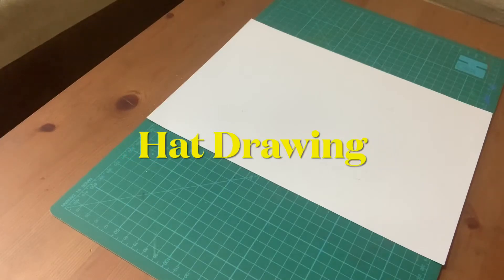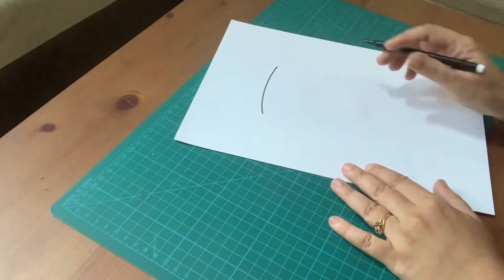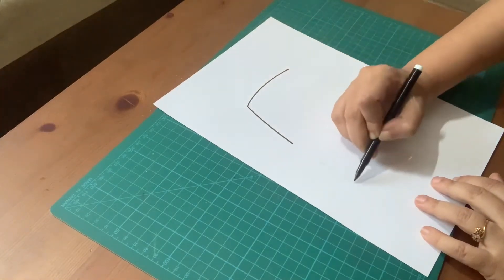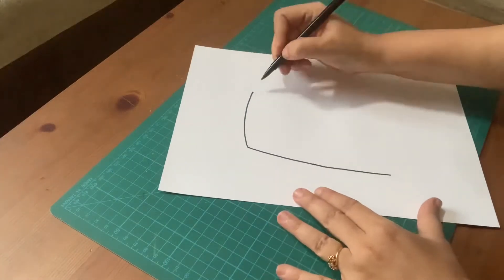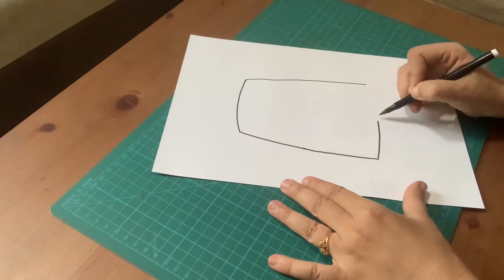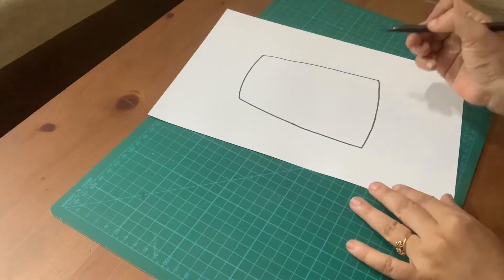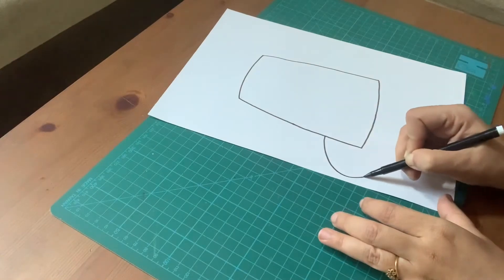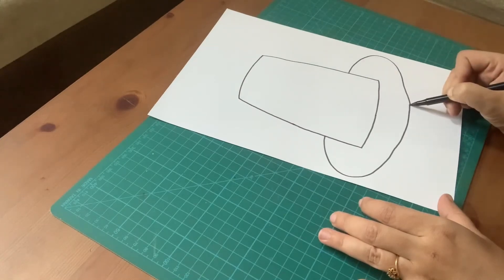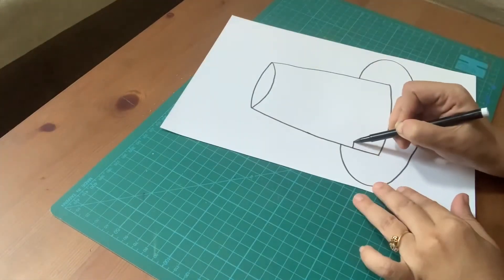Hello everyone, today we will learn how to draw a hat.